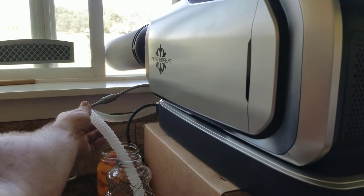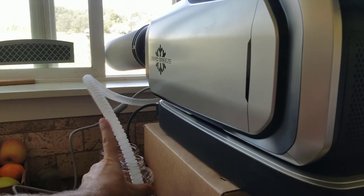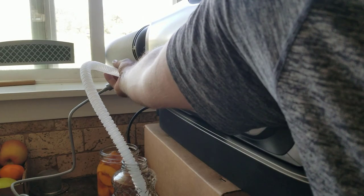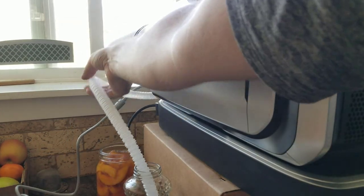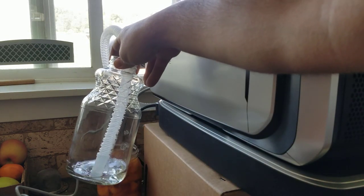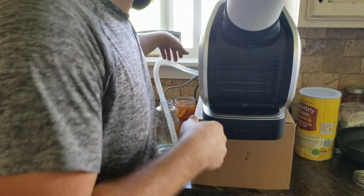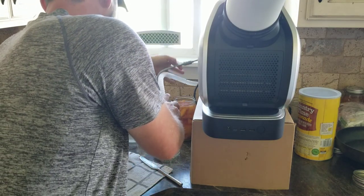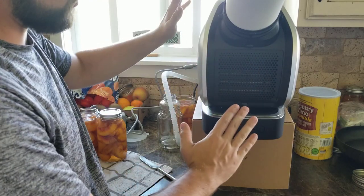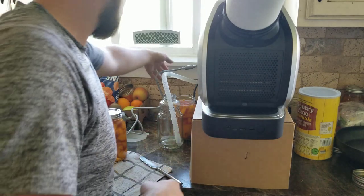All the water that wants to drip out, I've got going into this hose and then into this jar. We can actually take this water and put it into our Berkey and filter it. It doesn't produce a lot of water, but you definitely don't want to run this without something to collect the water or have the hose going outside to drip out. The instruction manual says to make sure it's not tilted forward — possibly tilted back or on a completely flat surface — so that it has proper drainage.